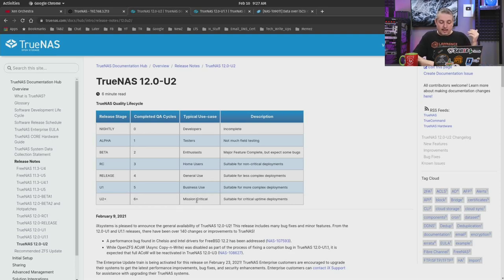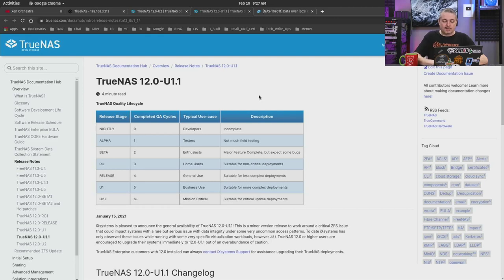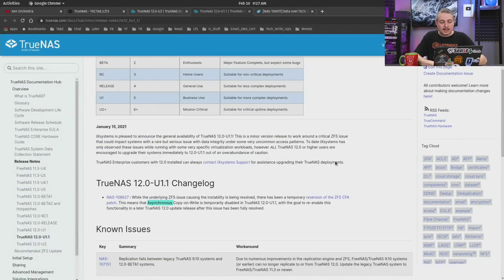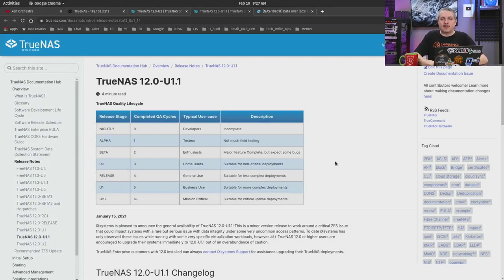Six QA cycles is when they typically consider a release suitable for mission-critical or critical uptime deployments. U1 was suitable for more complex deployments. We also had U1.1, which was an edge case that addressed a very specific set of circumstances causing some data corruption. I'll leave a link for that since I did a video on it.